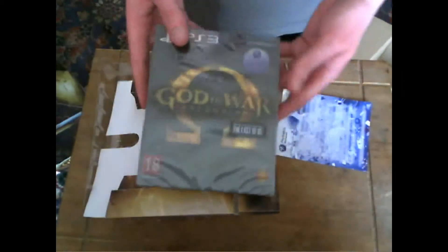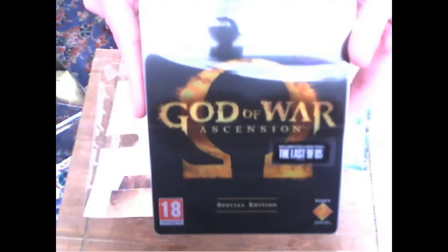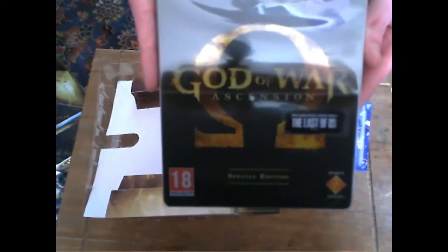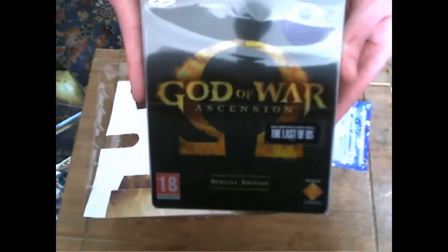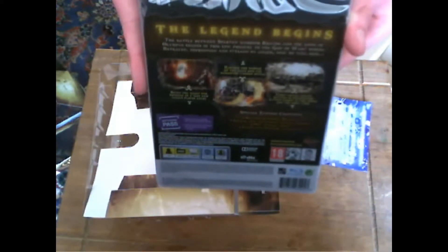Here we go — there's the code, and the God of War Steelbook, which is pretty awesome. It includes a demo of The Last of Us which I'm really looking forward to playing. That will probably be my next unboxing — The Last of Us Joel Edition, which I pre-ordered.